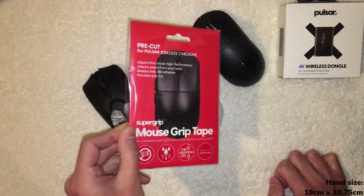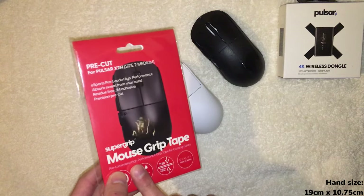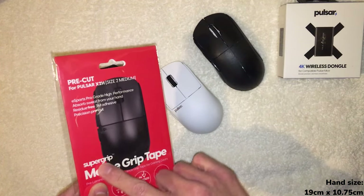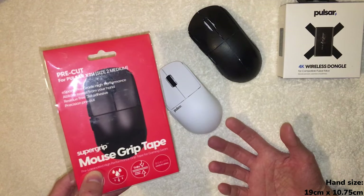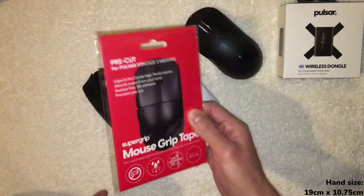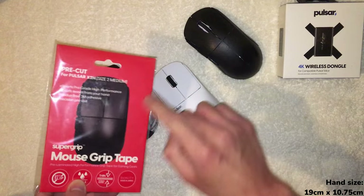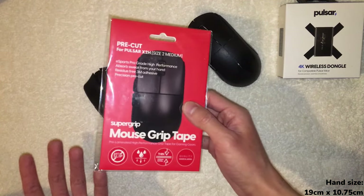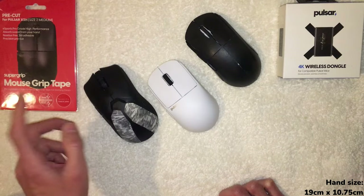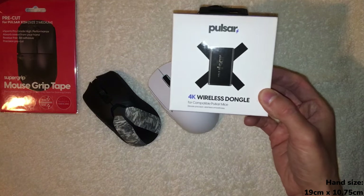I did get grip tape since my hands get sweaty — I grip tape almost all my mice. I have the Pulsar Super Grip, but I actually don't recommend buying it. It's rubberized grip tape that feels nice, but there's an extra layer of stickiness that wears off within a couple of weeks — an inconsistent experience that changed day after day. I got it essentially for free via a promotion. I'll wipe it down with rubbing alcohol to remove the stickiness. There are cheaper alternatives like hockey grip tape or tennis grip tape that I'd recommend instead.